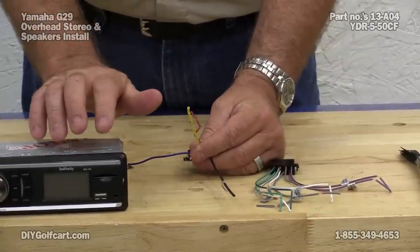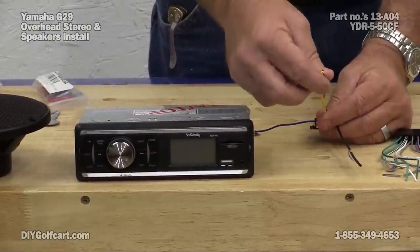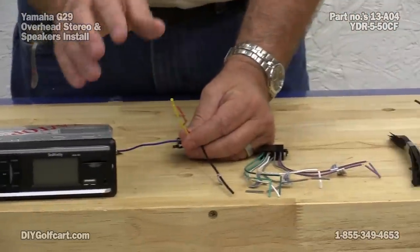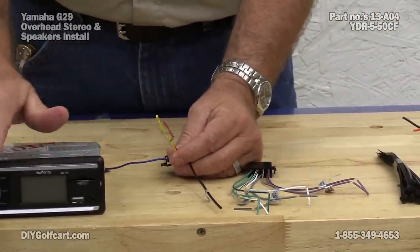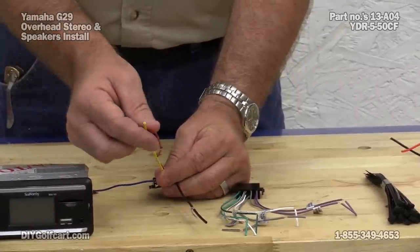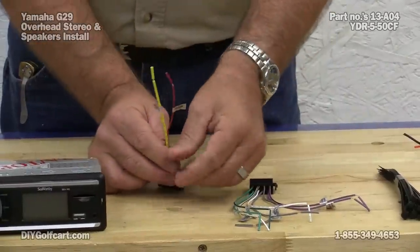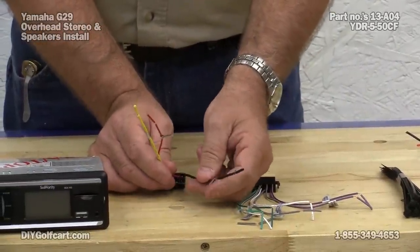Because every time this stereo system has power, I want it to be on. Not necessarily on — I can put it on and off with the switch on the radio itself — but for the memory, I want to have this memory wire on all the time. Plus we have our 12-volt ground, the black wire.